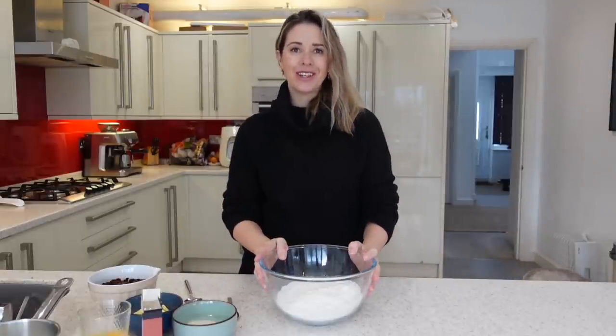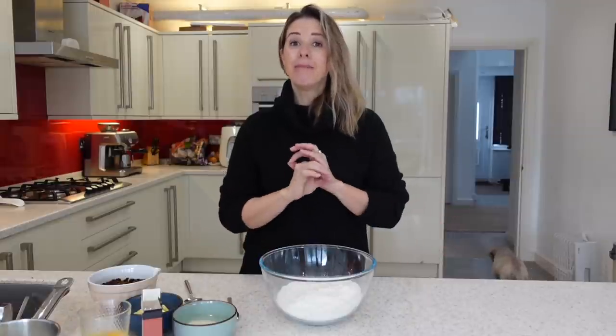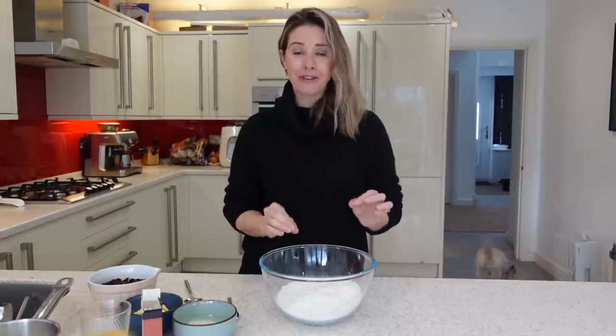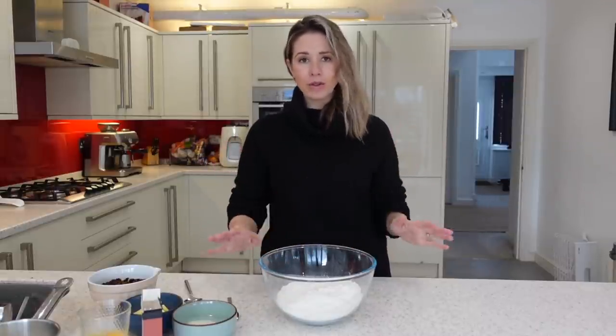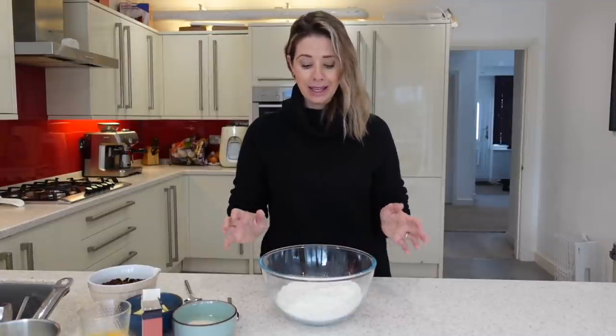Hi guys, welcome back to my channel. In today's video I am going to be sharing how I make the most easiest fuss-free hot cross buns. They are super simple and obviously with Easter coming up this is the perfect time to try a little bit of different baking. I'm just going to jump straight into this recipe and get started to show you how easy it is.